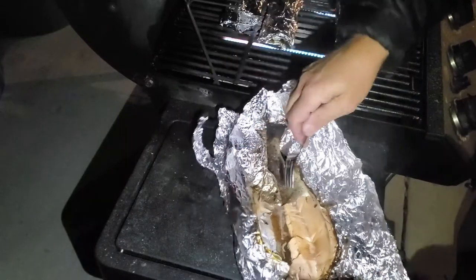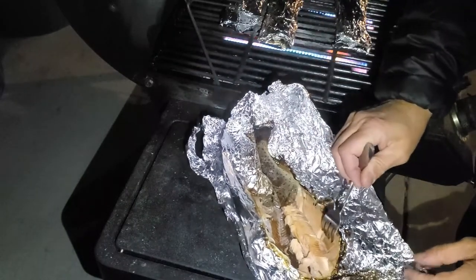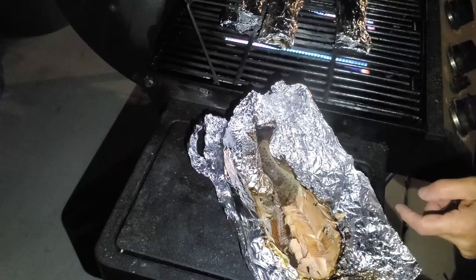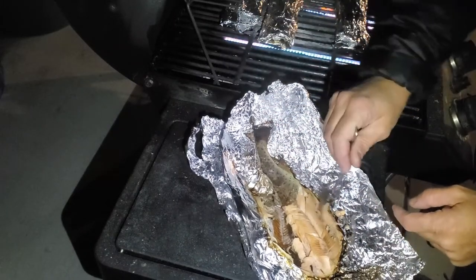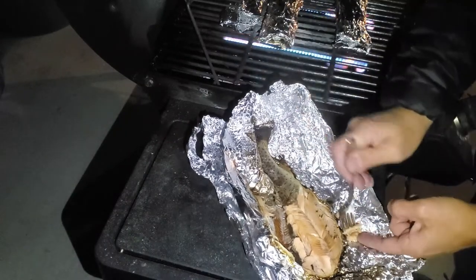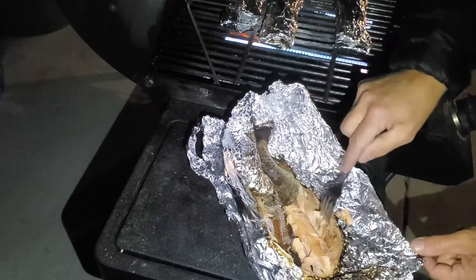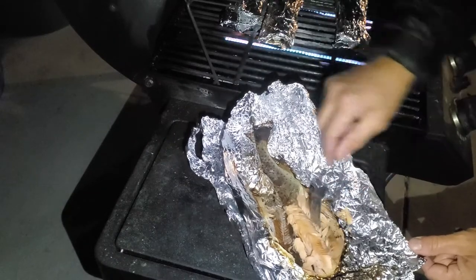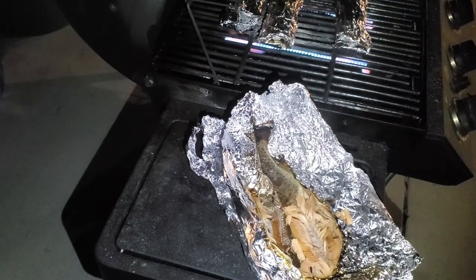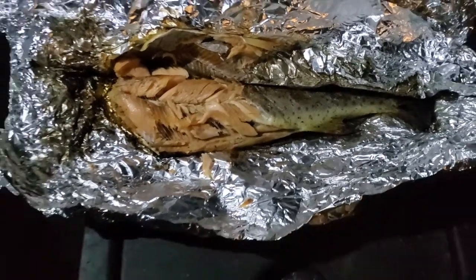You see how that skin just comes off like that? To eat it, you can just stick your fork in there and peel the meat right off the bone. It's moist, it's not burnt, and it's delicious. Right down in the thick part of the meat, it is cooked all the way through. Time to go inside and enjoy the meal. Until next time.